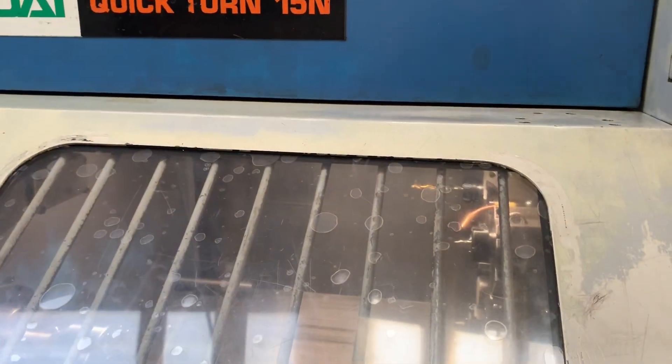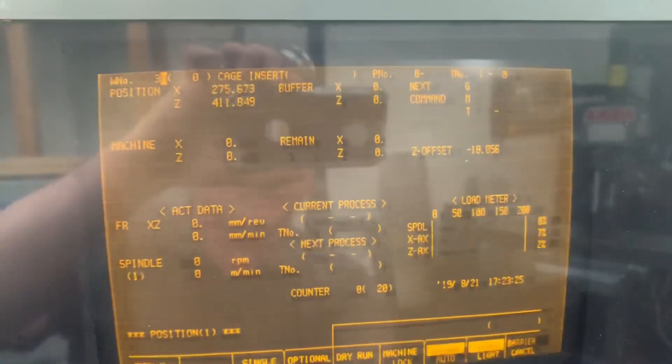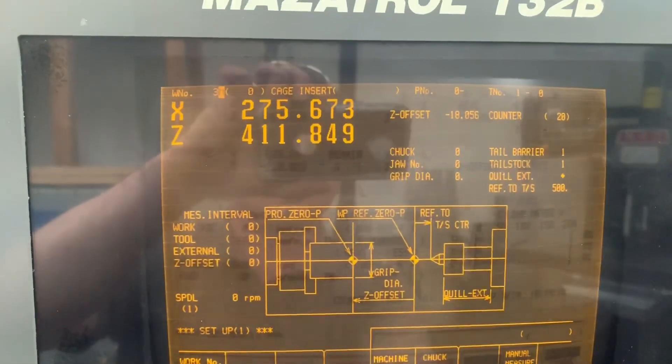So if we go into auto now, switch over to auto. I'll show you through the cycle — we'll just run one part and show you. Go back to our position page. We've already done our setup so that's all done. Let's show you the program running.